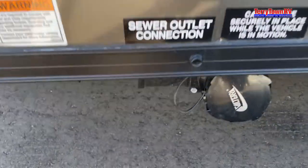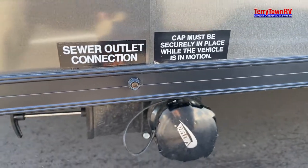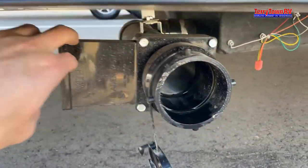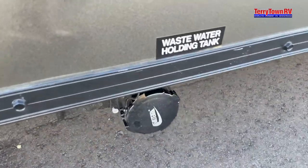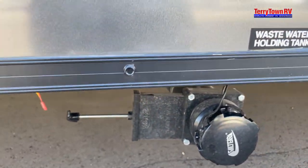If you come down to the bottom here, this is your sewer outlet connection. Everything is labeled, so you just pop this off — it'll be shut, you open it and it'll start draining. Same goes for your waste water holding tank: pop that off, pull that, and it'll start draining.